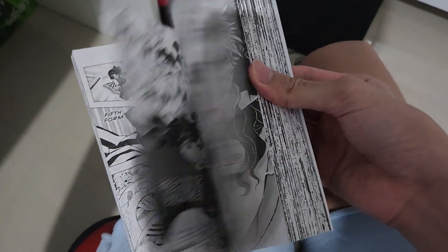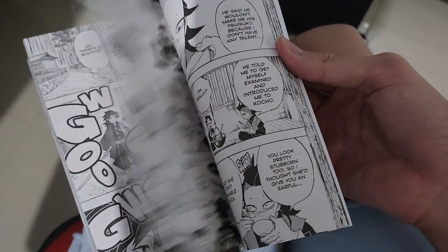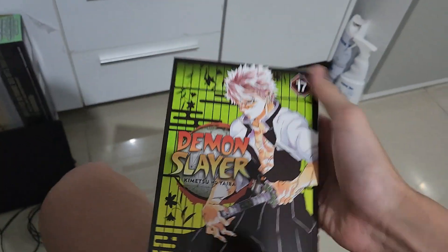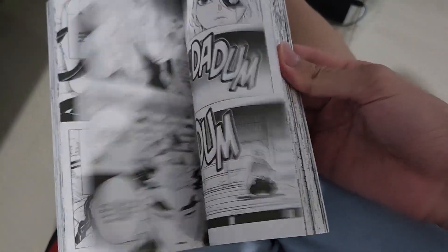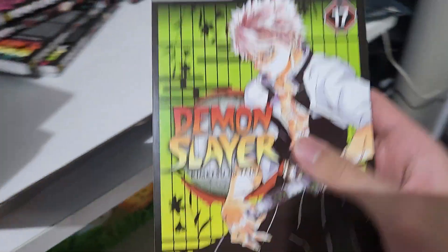Now we are getting into the Infinity Castle arc. Volume 16 is where Shinobu fought Doma, and when Ubuyashiki sacrificed himself. We also have Sanemi, Tanjiro, and Gyomei versus Akaza. Tanjiro's 13th form is also included in here.